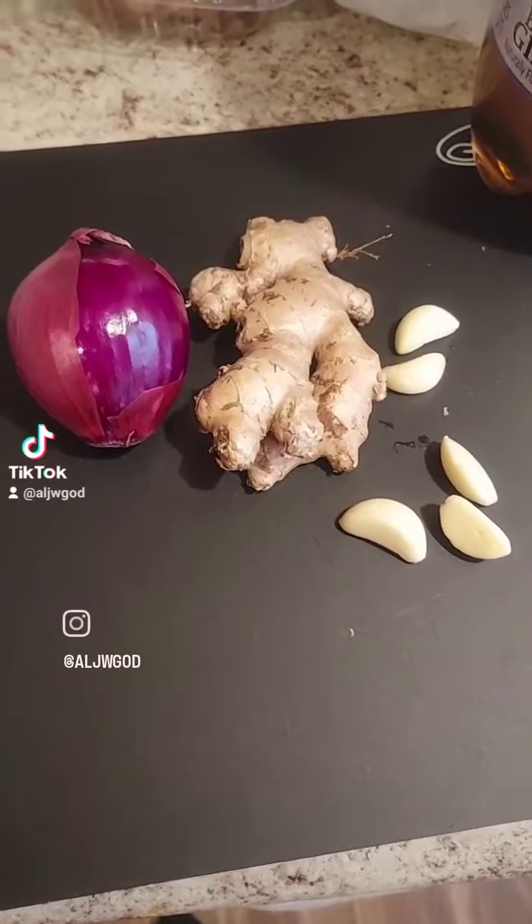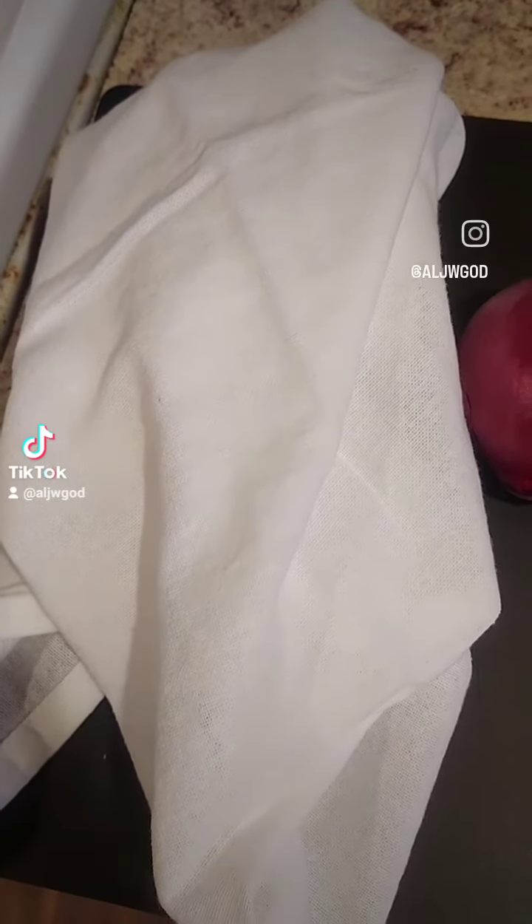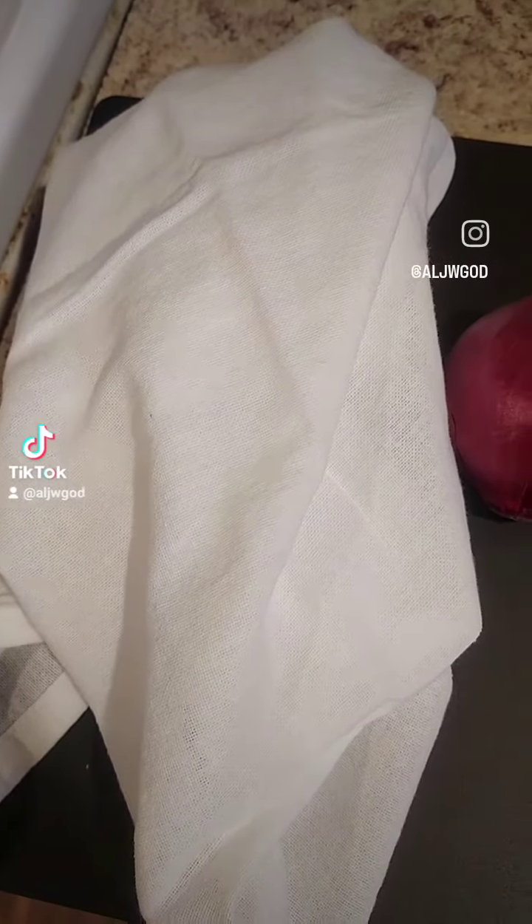All you want to do is chop up those ingredients. You're also going to need a t-shirt, a flour cloth, or a really thick gauze. Do not recommend paper towels for this.